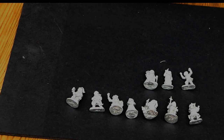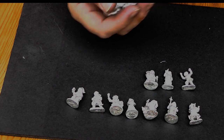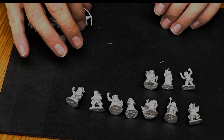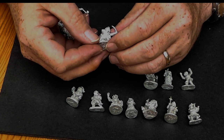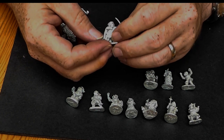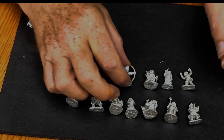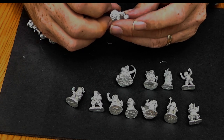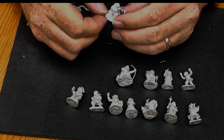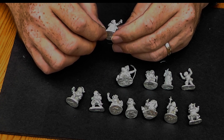So that's the first bag. Next lot: another Halfling — this one looks more like a rogue to me, just got that sort of feeling. A Halfling Monk, definitely got the monk hairstyle — or rather, hasn't got any hair.